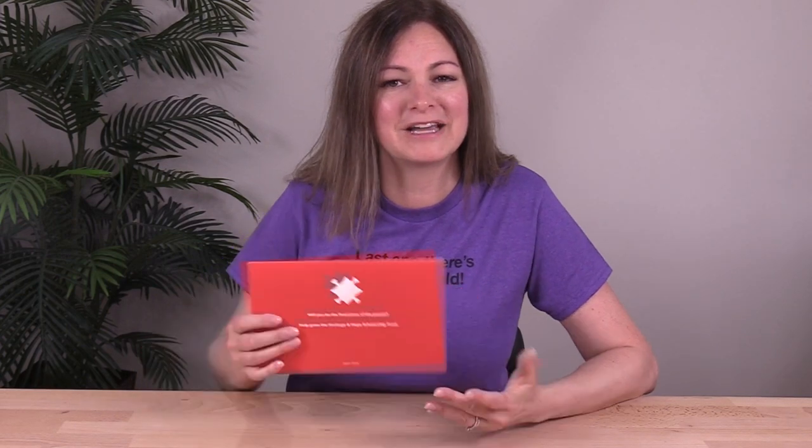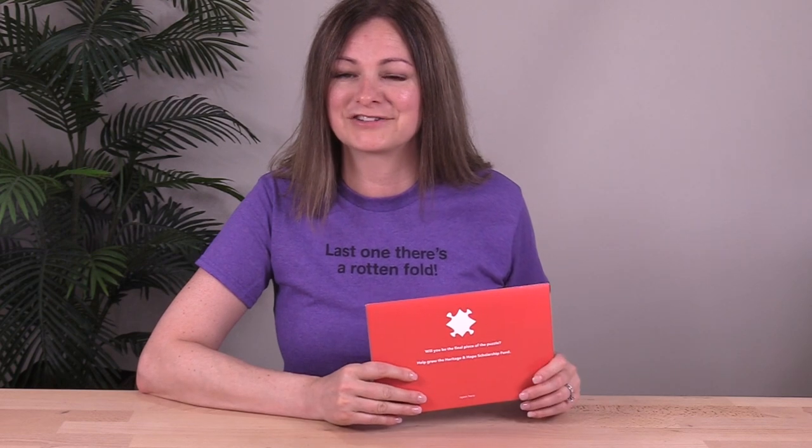The mailers were die cut, scored, hand assembled, folded, and tabbed for mail. They made about 8,400 of these. The client reported back that the puzzle piece fundraising mailer has been a huge success for them, driving a flurry of positive comments from donors and, more importantly, increased giving as well. If you'd like to see another example of a creative puzzle concept for mail, check out the puzzled envelope crossfold with zip strip in episode 548.